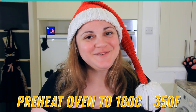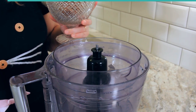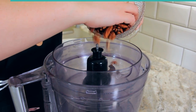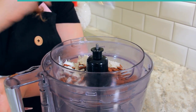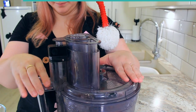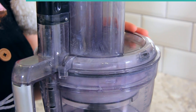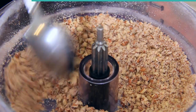Preheat your oven to 180 degrees Celsius or 350 degrees Fahrenheit. You'll want to finely chop 112 grams or three quarter cups of pecans. If you're going to chop them in your food processor, make sure to add in a tablespoon from your flour allotment so that you don't get pecan butter — the flour will help to absorb the oil from the nuts. Once you've got a nice fine chop, set them aside.